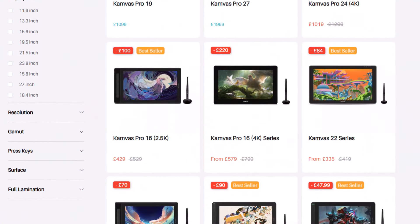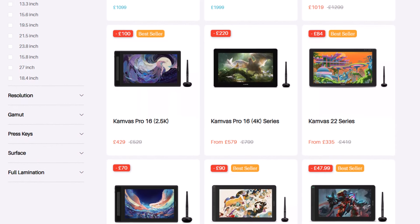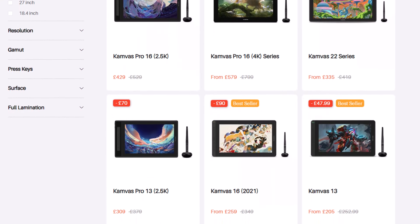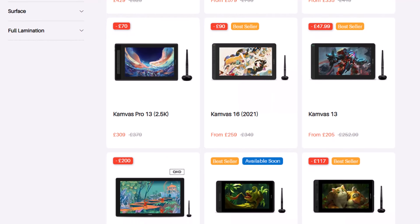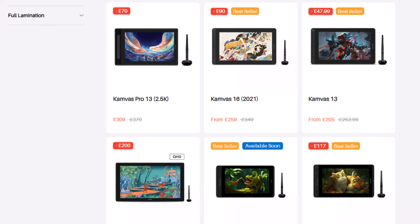Currently, the difference in price on the Huion website is the Pro 13 2.5K is £379, and the Pro 16 2.5K is £529, although it is currently on offer for £419. So for just £40 more, you're getting a much-needed bump in screen real estate.